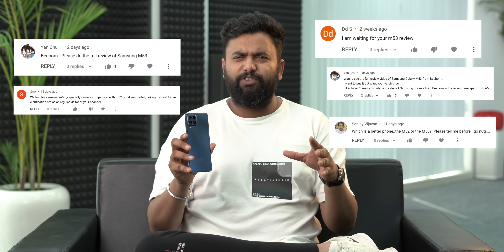The Galaxy M53 was actually a good smartphone, so when the Galaxy M53 arrived, we started to get a lot of comments. Now, I know a lot of you guys are confused about the Galaxy M53, so we decided to use this phone, thoroughly test it, and this is our Galaxy M53 review, where we are going to tell you the real truth, which honestly nobody is talking about. Trust me, if you want to buy this phone, you need to watch this video till the end.